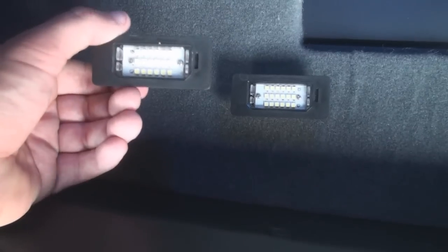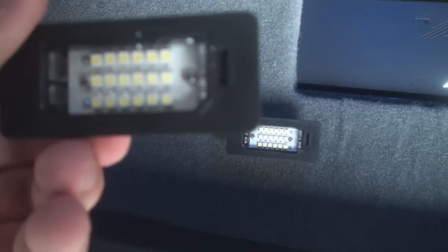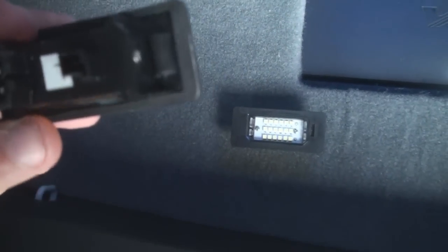Just looking at these, I can tell it's actually a pretty quality part. Everything about this looks like it's going to work pretty well for me.